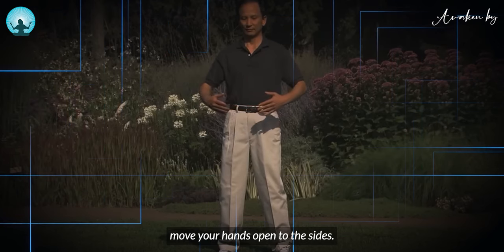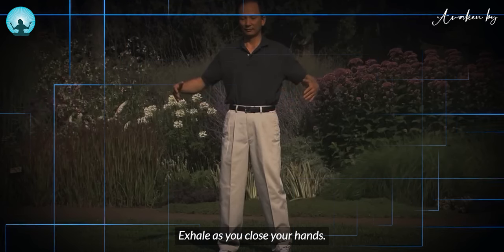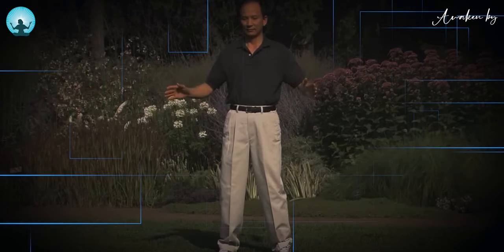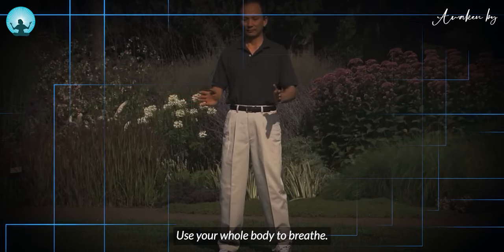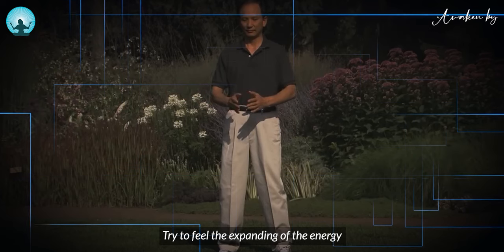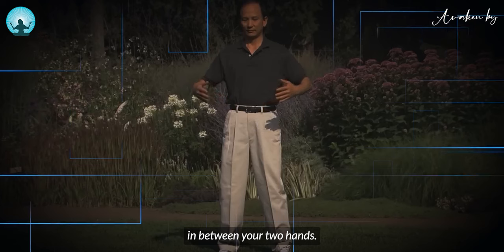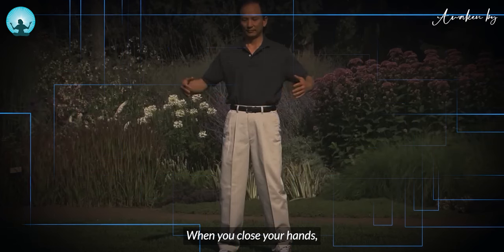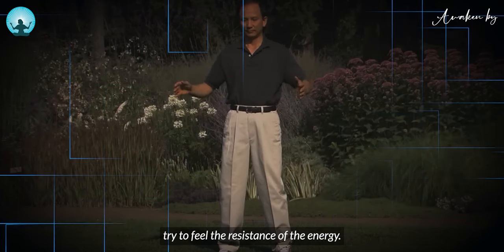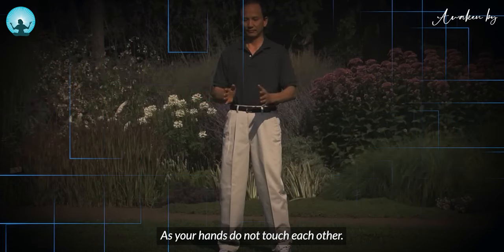As you inhale, move your hands open to the side. Exhale as you close your hands. Use your whole body to breathe. When you open your hands, try to feel the expanding of the energy in between your two hands. When you close your hands, try to feel the resistance of the energy, but your hands do not touch each other.